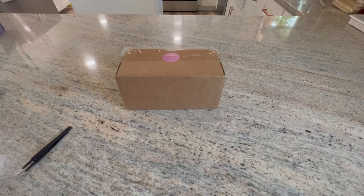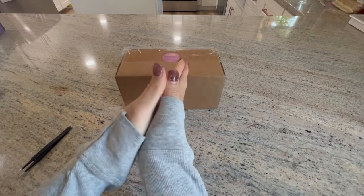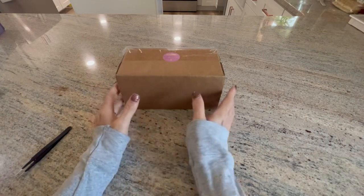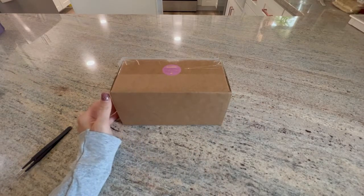Hello, shiny happy people! Welcome to Kimba's Crafts. My name is Kim. If you're new here, welcome and thank you for stopping in. And if you're returning, hello guys, welcome back. I just have a real quick video.